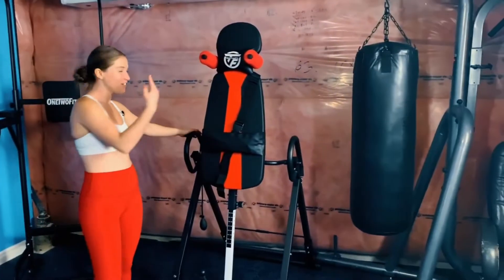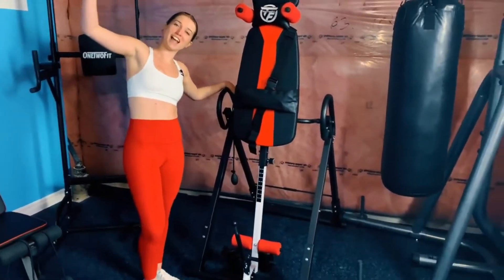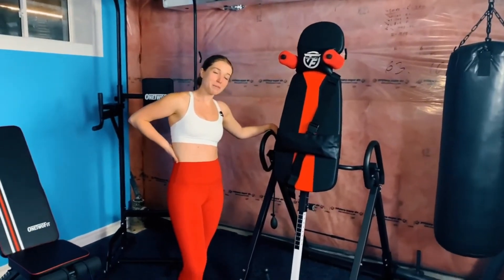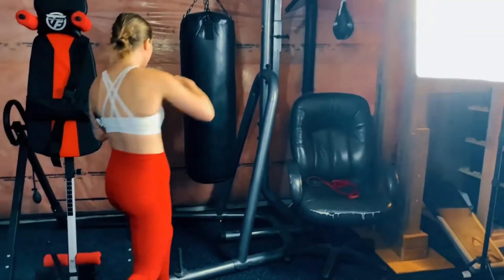Over here we have the inversion table. This is great for spinal decompression — you just put your feet in, flip upside down, and it decompresses the spine. And here we have our punching bag. If you ever want to release some anger, you just do a couple punches and then jump right back onto the trampoline.